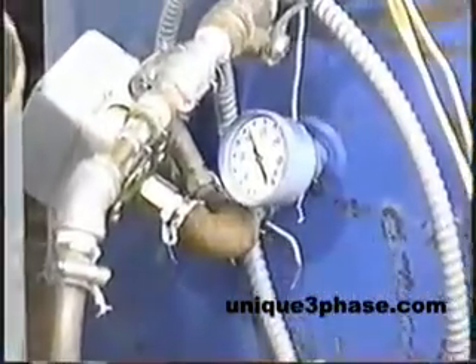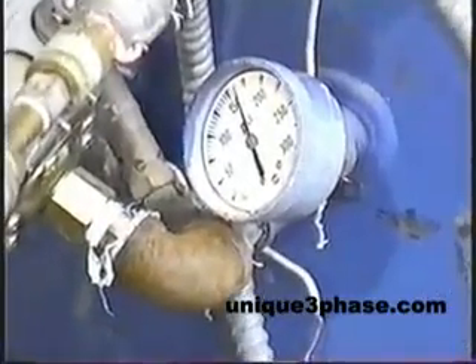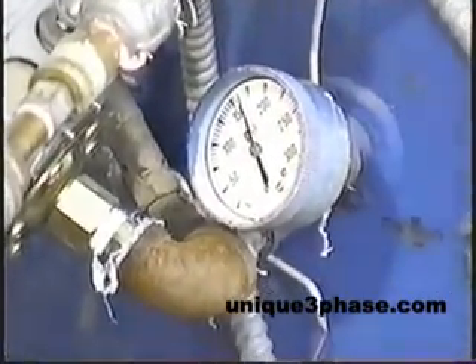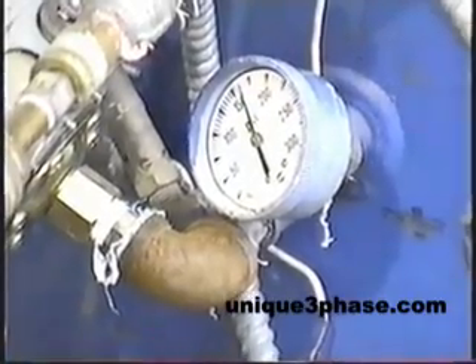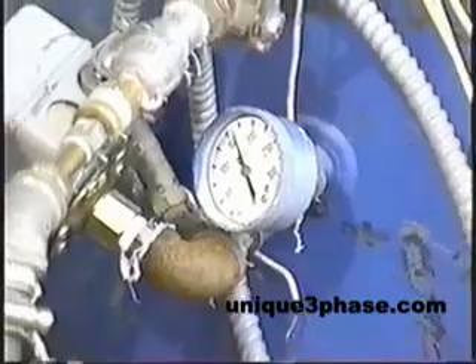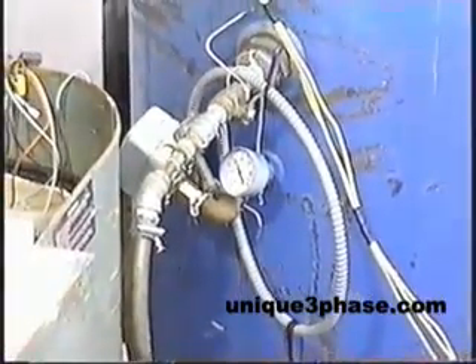The air compressor has a centrifugal unloader on it. So when you stop the air compressor, the crankshaft here stops turning and it releases a valve and it lets all the air out of the lines from the valves of the air compressor. That way when the air compressor starts, it doesn't start under a load — it starts lightly loaded.